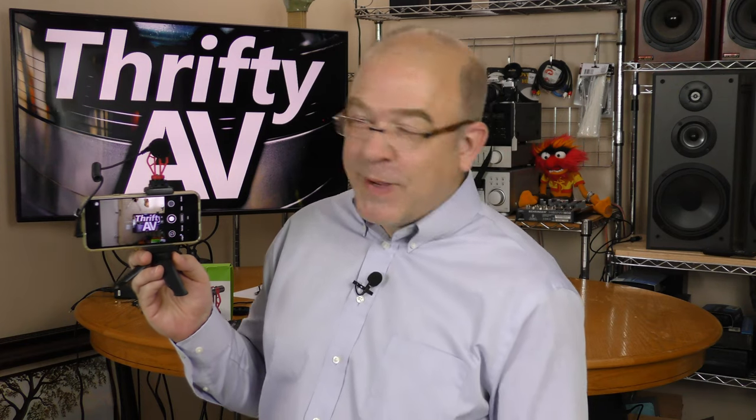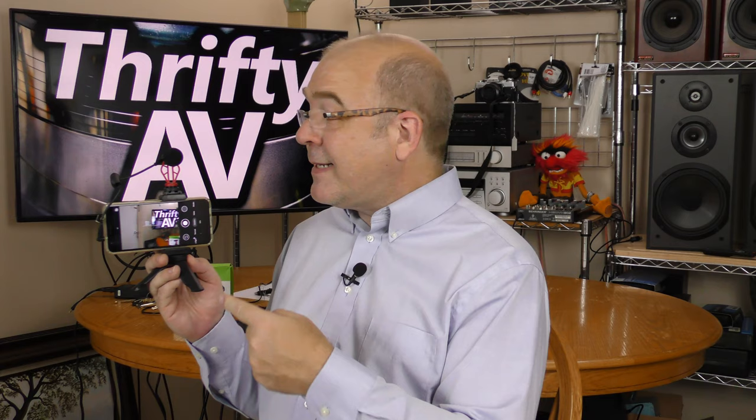The folks at KemaFun sent over this KM Cam 20 video mic kit. I'll check out all the accessories that came with the kit and test out this microphone — that's coming up on Thrifty AV.